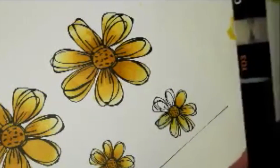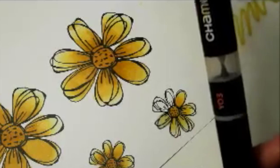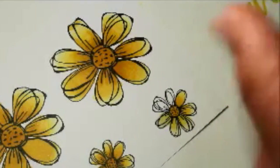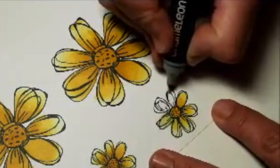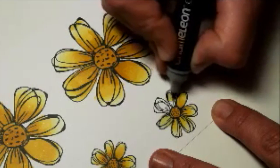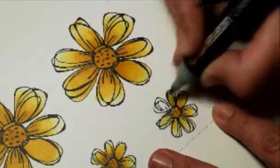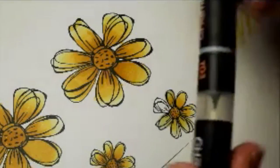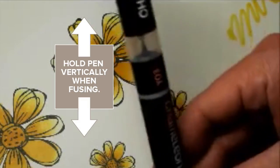I've worked out that these smaller petals are needing about eight seconds - so a little bit less than the big petals. Using the same sort of technique, starting at the tip of the petal and moving down as the colour returns to the tip, holding it vertically.